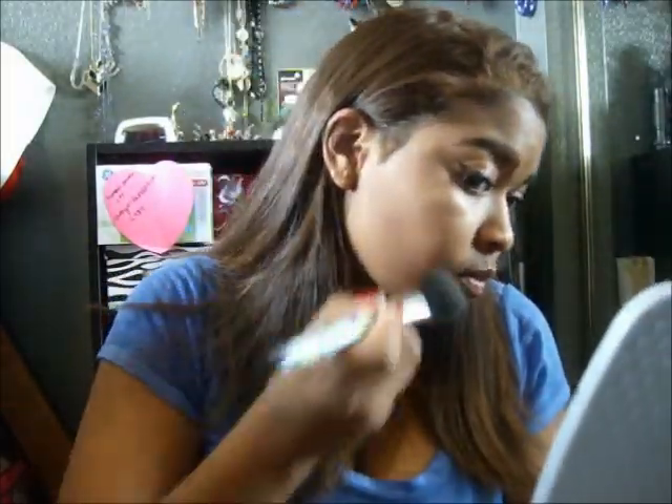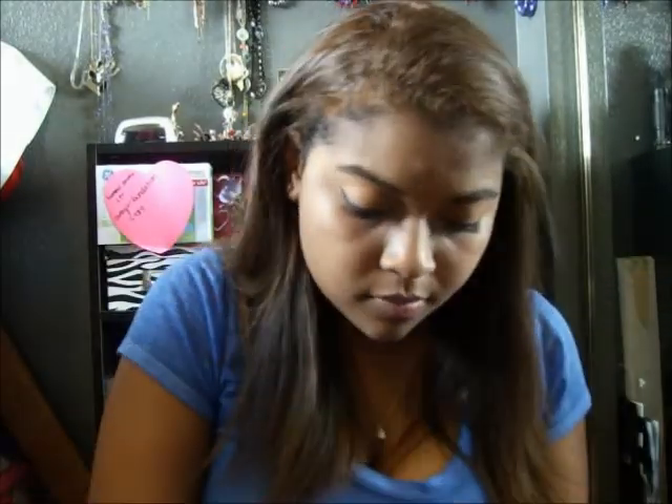The next thing I'm going to try is this bronzer. I think I need to do a little bit more highlighting because I didn't highlight today at all. So if I highlight more, it won't look like my face is weirdly shaped. But I like this bronzer — it's a very good color.